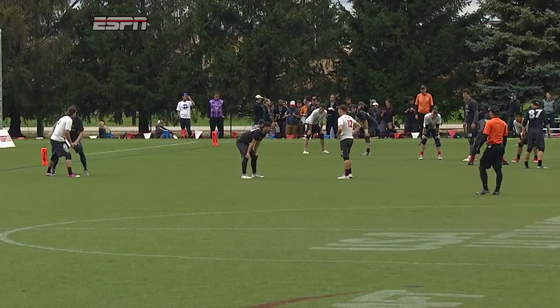A sweet step-through backhand break from Jay Clark. Watch him rock the mark to the right and then do a full diving backhand break to the left. I love it.